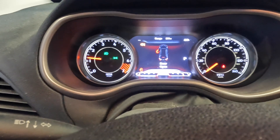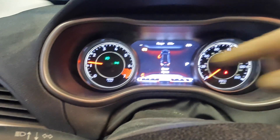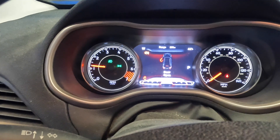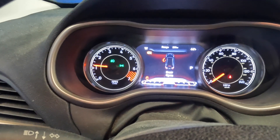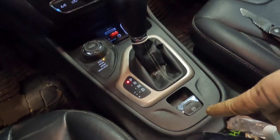So now we're inside the Jeep and we have it started up. If you guys notice right here, you have your parking brake symbol and it says 'service parking brake.' What is very common on this is this switch — which is a parking brake switch — tends to go bad.